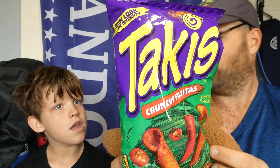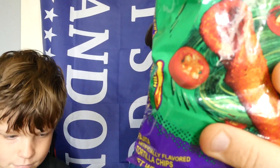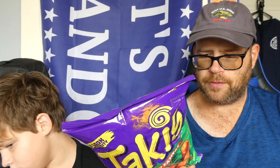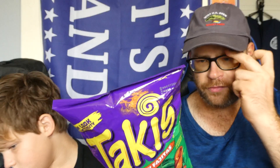Takis Crunchy Fajita Flavored. Says new look — I've never seen these ones before. These are fajita flavored and they are mild. You can follow them on Instagram and Twitter at TakisUSA, Facebook at Facebook.com slash Takis. They are manufactured and distributed by Barstool USA out of Copal, Texas. You can find them at Takis.us.